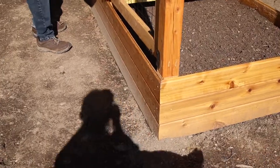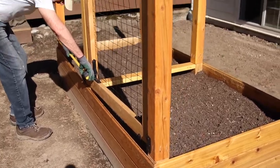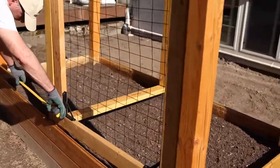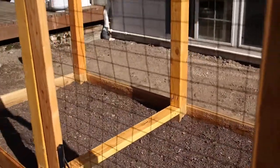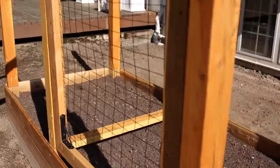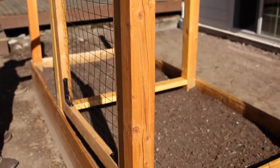We're finished with the basic part and now we're just putting up gates — we're doing two gates. My husband's taking some final measurements. The posts are high enough so the deer can't get in, and we have mesh fencing there to keep the rabbits out. So we'll see how it goes.